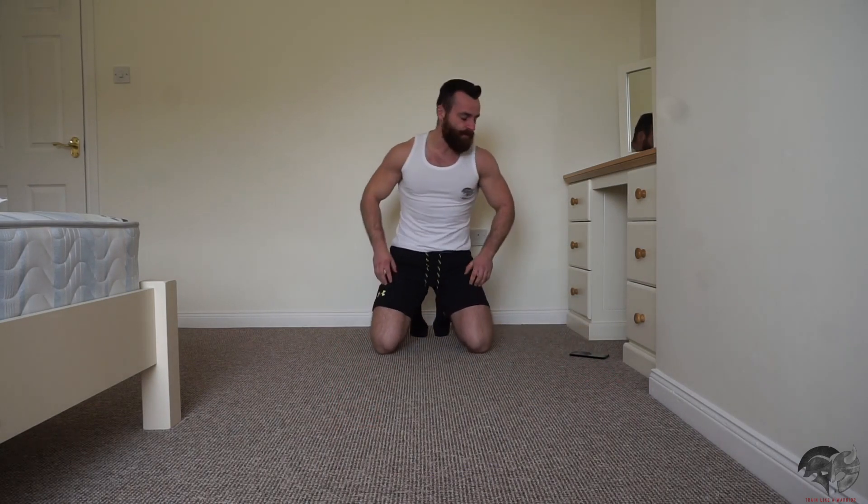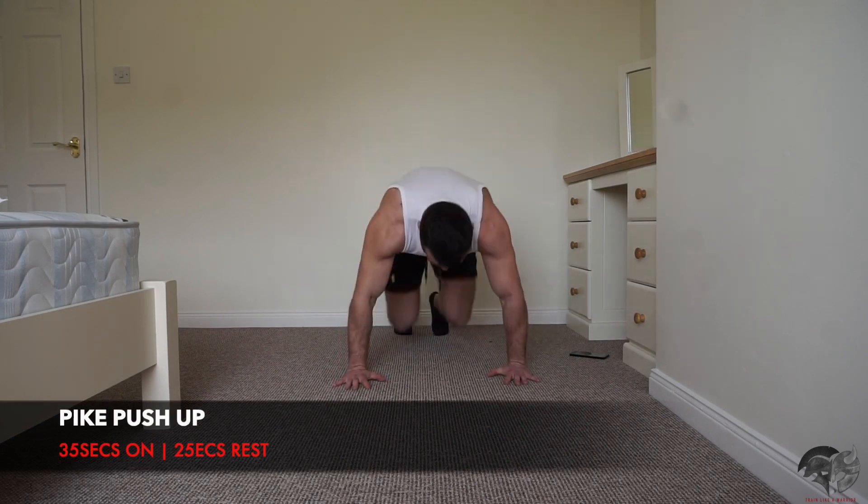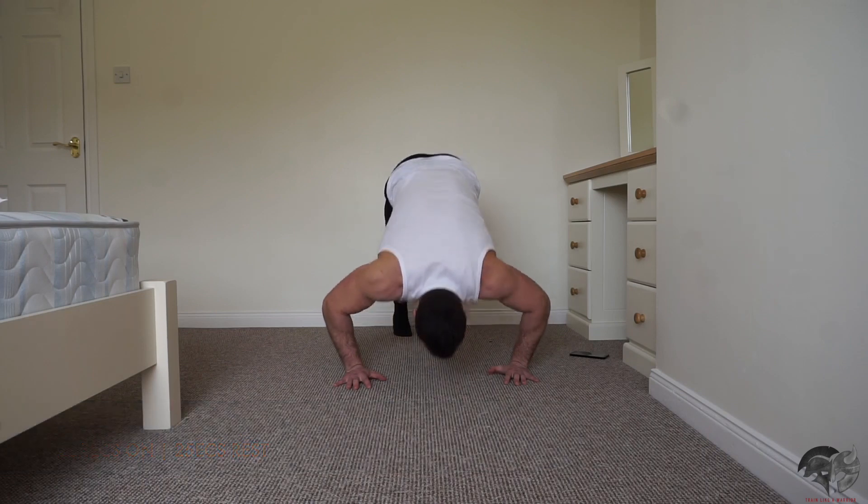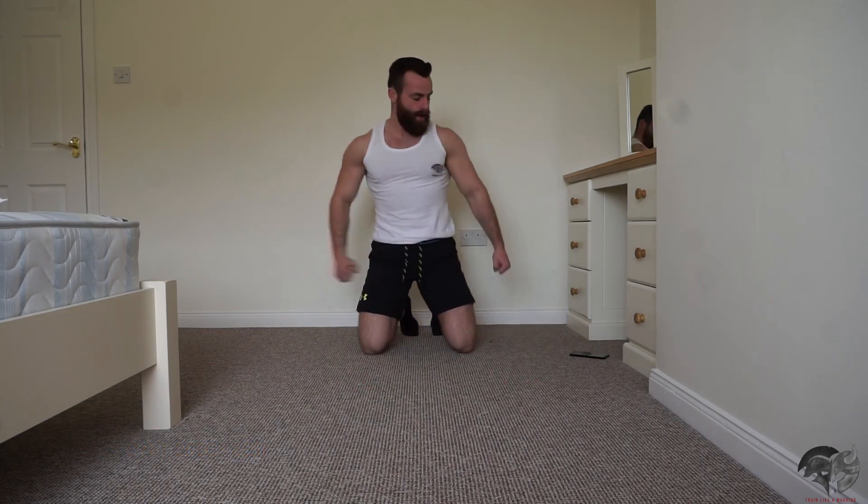Our next push-up variation is going to be a pike push-up — this targets more of the shoulders. Hips up high, tippy toes in there, bring your nose right down and touch the ground. We're going in 10 seconds so get ready.